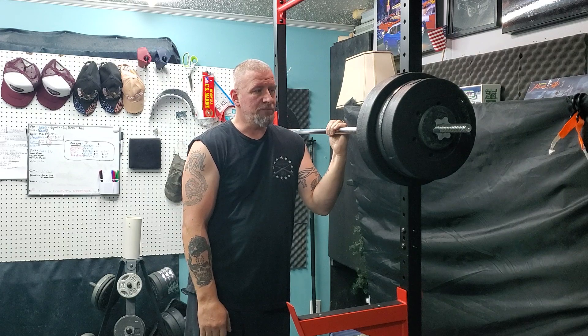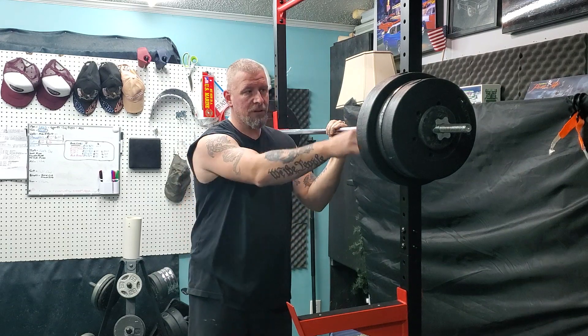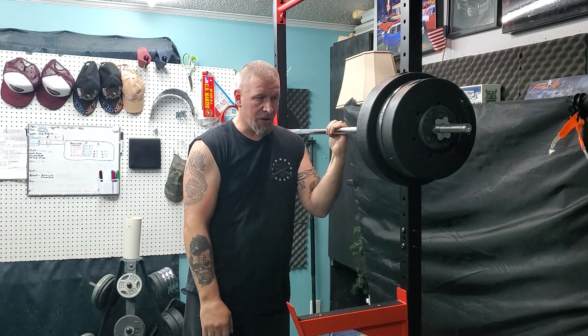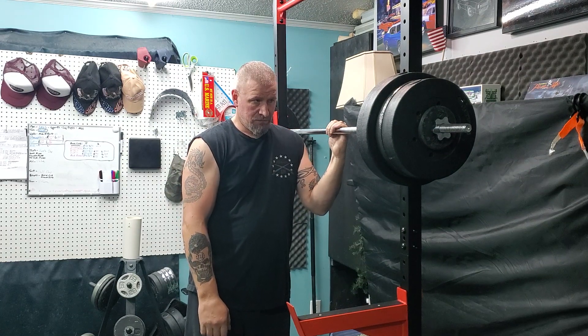I don't know, maybe it's my knees — I've had a knee replacement and my other knee is bad. 150 pounds I know is nothing for a squat, but to me it feels just about right. I wouldn't want to go much further, and that also has a lot to do with hitting the weights on everything. For me, that's a scary exercise.